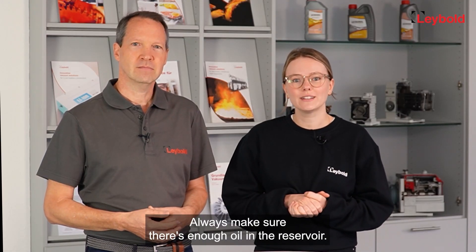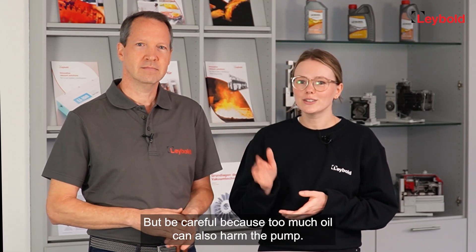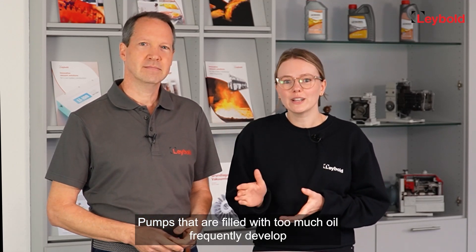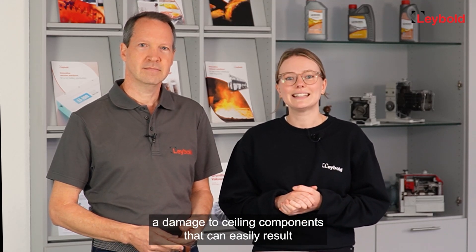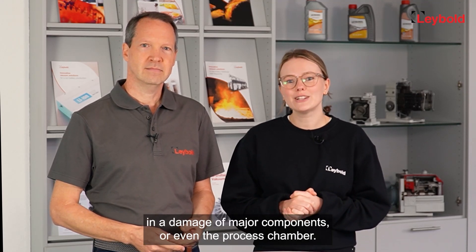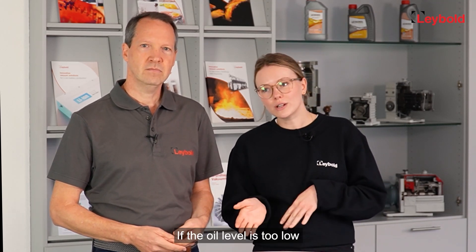Hack number four: maintain proper oil levels. Always make sure there's enough oil in the reservoir, but be careful — too much oil can also harm the pump. Pumps filled with too much oil frequently develop damage to sealing components, which can easily result in damage to major components or even the process chamber.